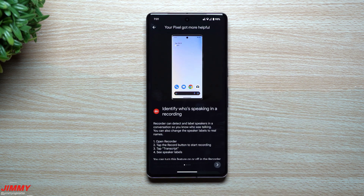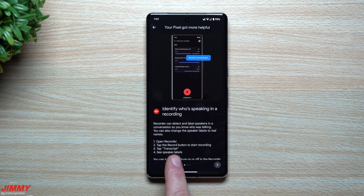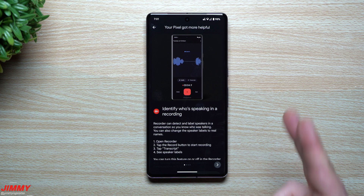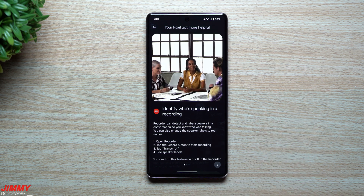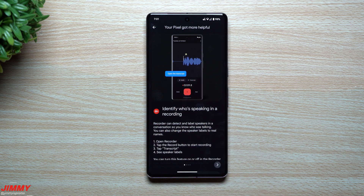First off: Recorder Speaker Labels. This one's actually pretty cool. All you have to do is open up the Recorder app, tap the record button to start recording, then look at the transcript and you can see speaker labels. It starts off as Person 1, then Person 2, Person 3, Person 1 — and then you can go back after the fact and put in names for each person.